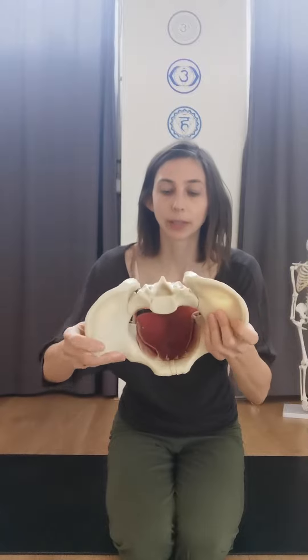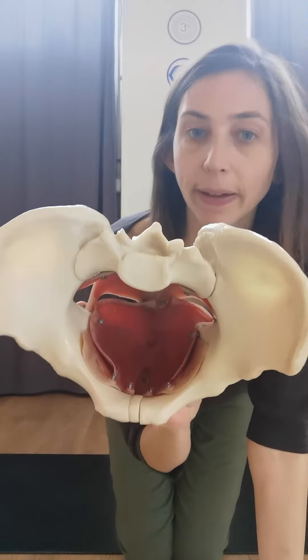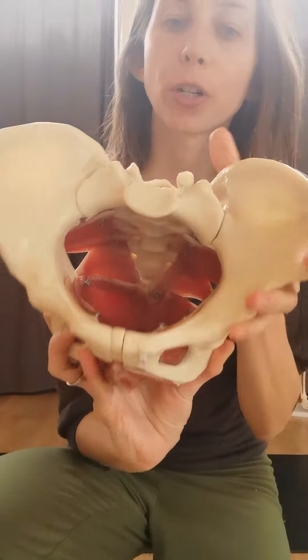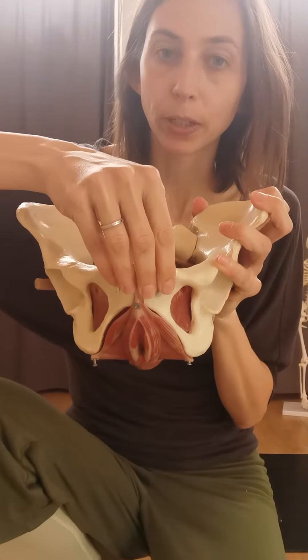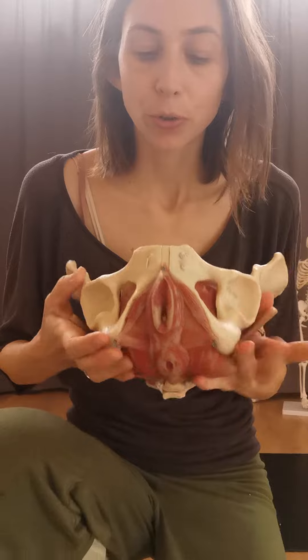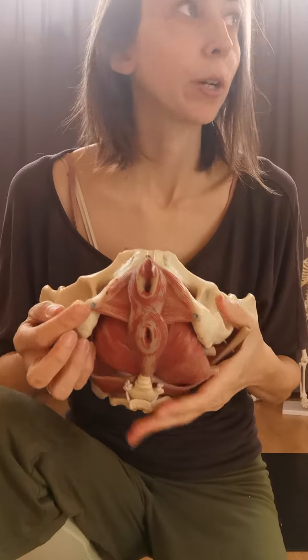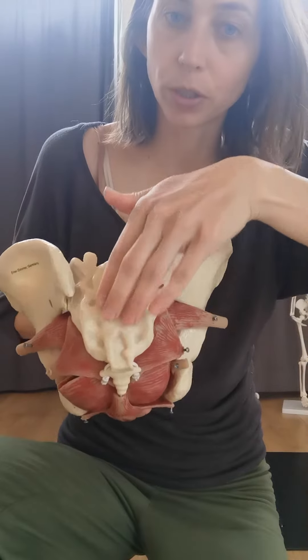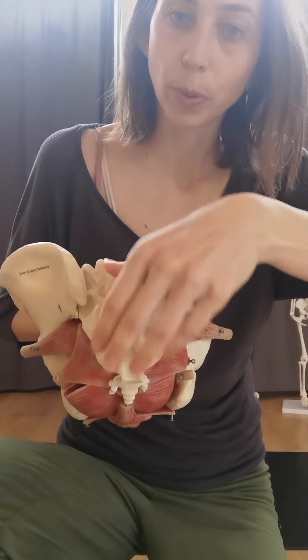Working to locate the pelvic floor muscles. As we say, they are very big, chunky muscles that act as a kind of hammock. They go from the four bony structures of the front of your pelvis at the pubic bone, your two sit bones at the bottom, and your tailbone at the back, which connects to your sacrum and your spine.